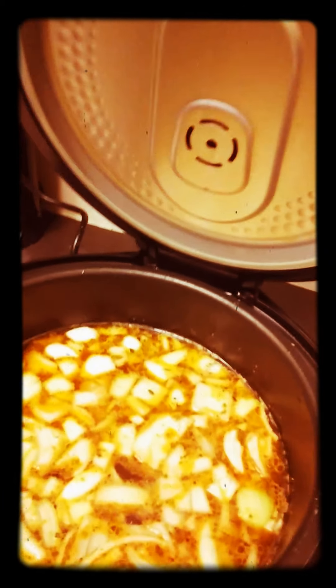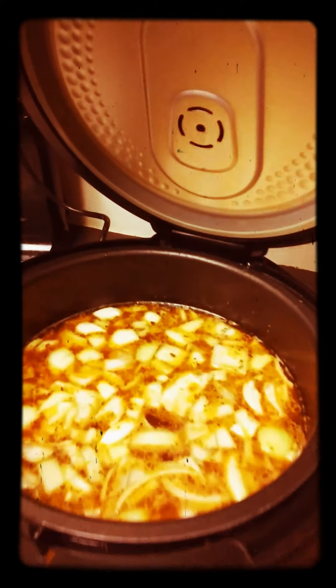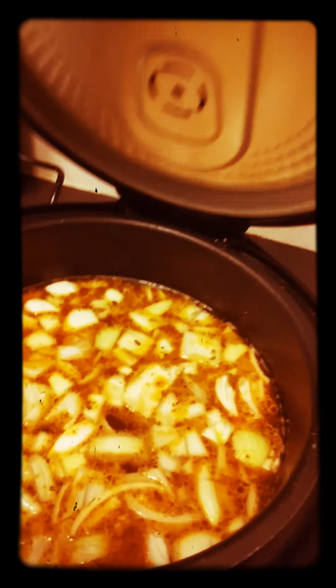I just wanted to show y'all what Miss K cooked. I cut up some onion in there — you see the seasonings? This is gonna marinate probably for about six hours. It's going to come to a boil; I wish I had waited so y'all could see it boiling, and then it's going to simmer.